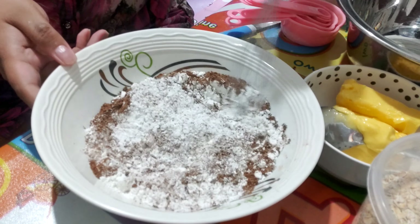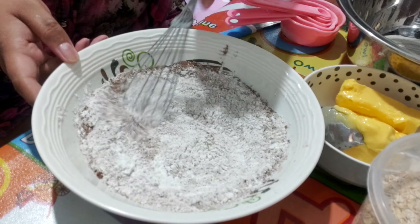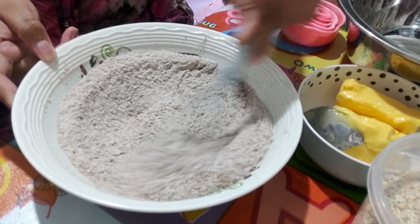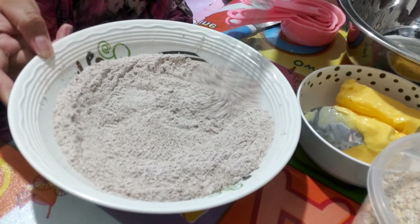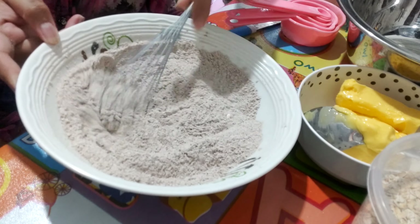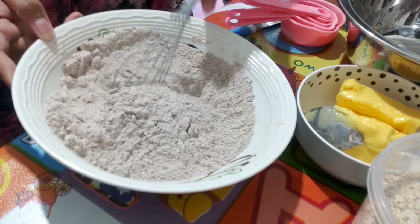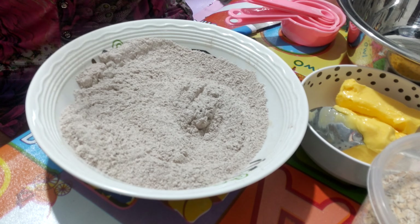Now we're going to mix using a whisk. Let's make sure that all the ingredients are well blended. After mixing all the dry ingredients, we're going to set it aside.